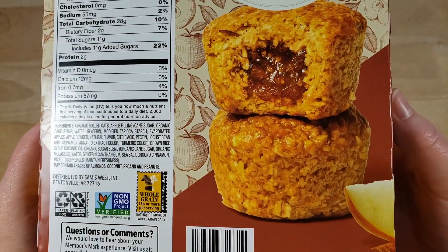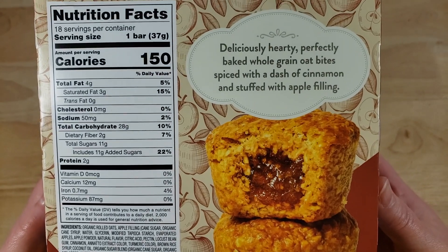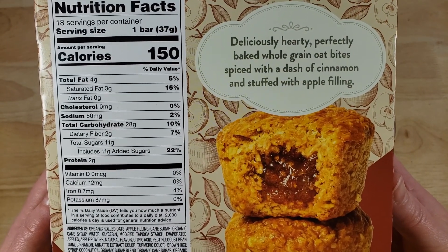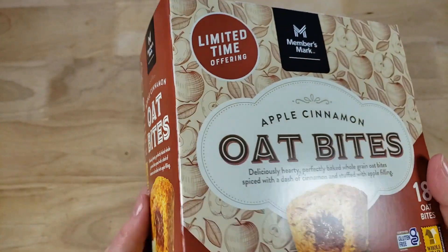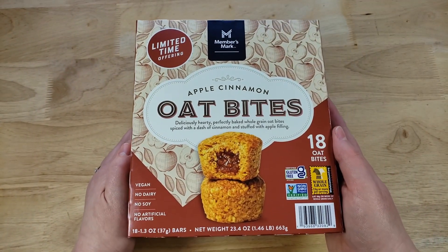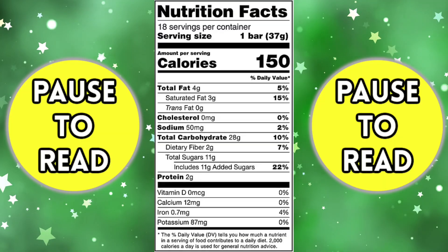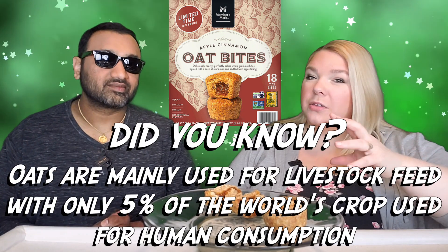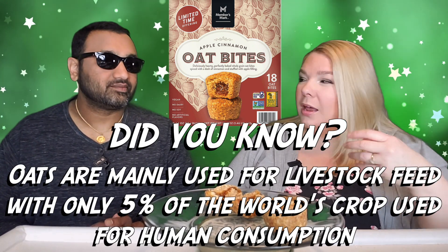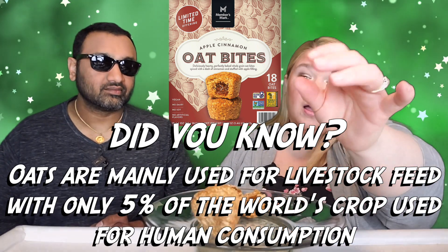There is a lot of oat here. On the box it looks like there's a lot of filling, but I was a little disappointed cutting it open. When I first took it out of the box and felt it, these are firm — very firm, dense and heavy. I was hoping it would be almost like a Fig Newton, kind of soft, or like those Nature's Bakery bite thingies. I was hoping it would be a little softer. This is a brick.